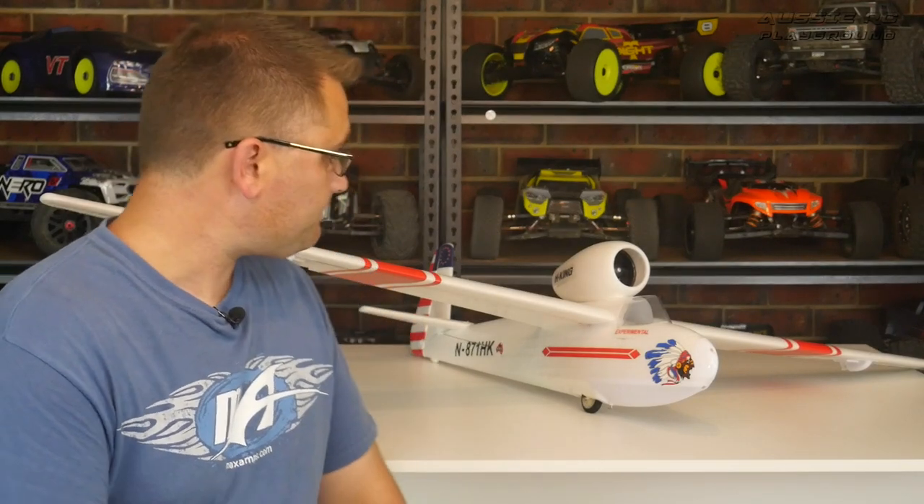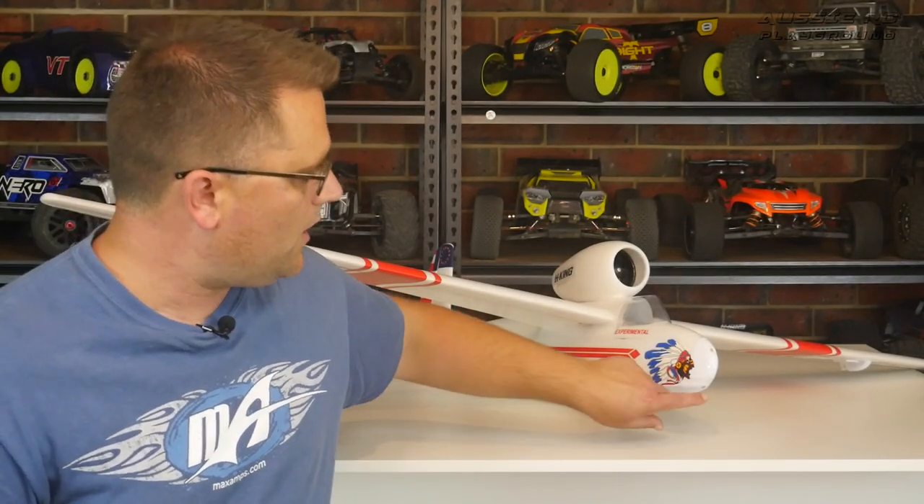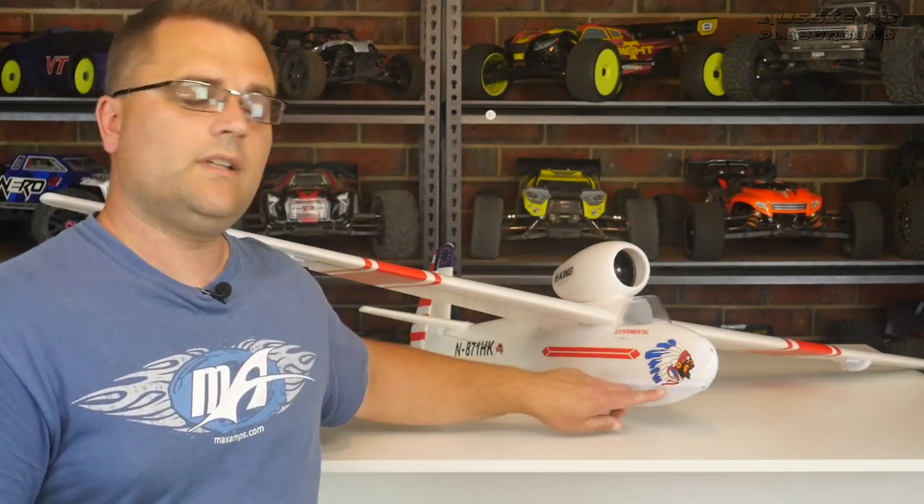This plane has a couple of different applications. You can tow it with another plane — it has a little hole on the bottom with a release mechanism, a release servo inside that you can put on a separate channel on your radio. It can get towed up with a plane such as the Tundra, and then you can release it when you're at a good height and just glide it all the way down without needing the EDF.